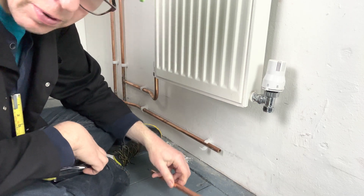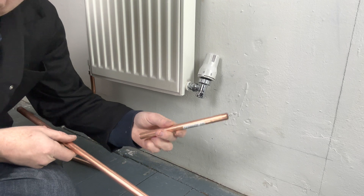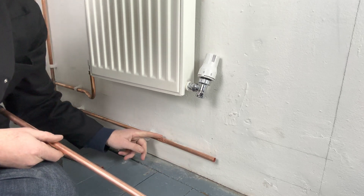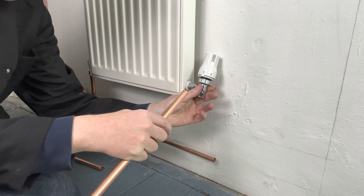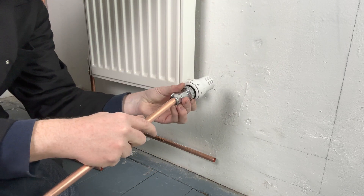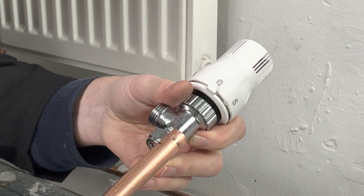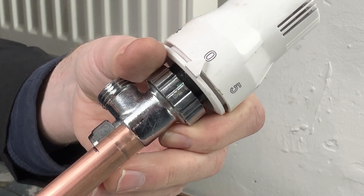Let's cut a piece of pipe 440mm long in this particular case. What I then do is use an off-cut and put it into the fitting like this. I then work out how far the pipe goes into the fitting — the pipe goes all the way up to this line.